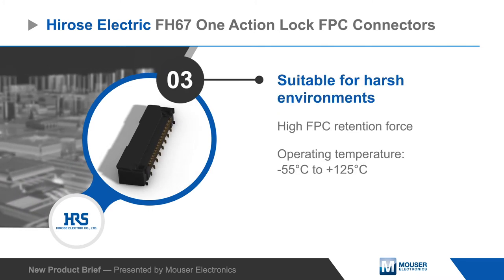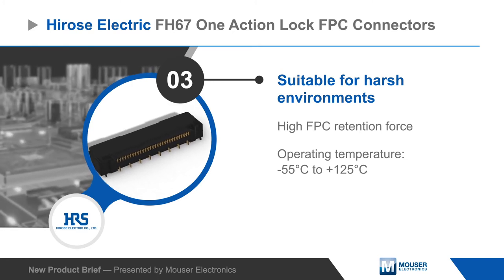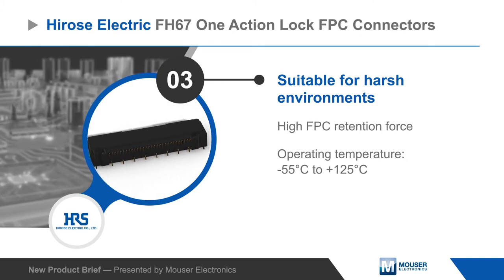The lock automatically engages on the FPC notches to provide a high retention force for use in harsh environments, including automotive, gaming, industrial, medical, and robotics applications.